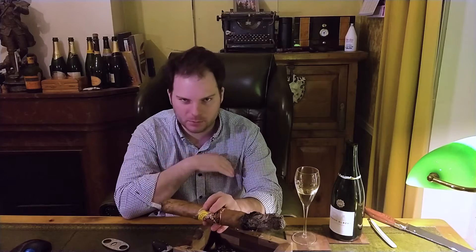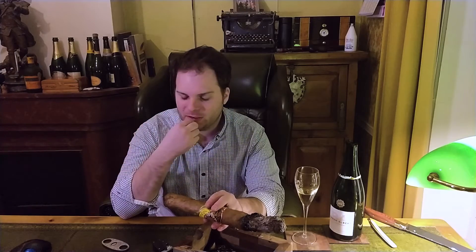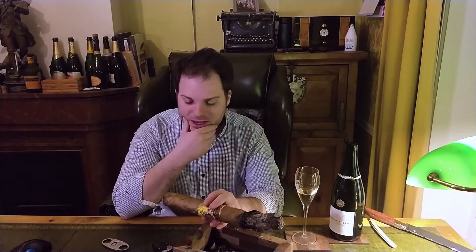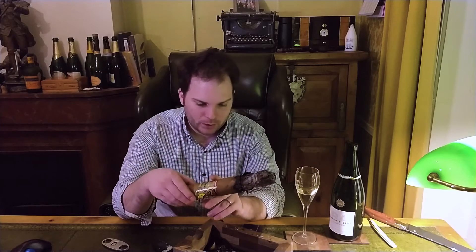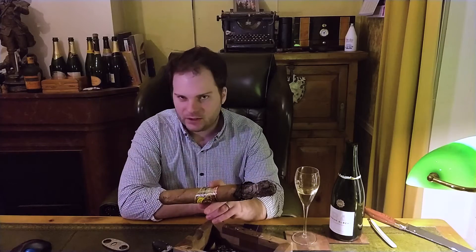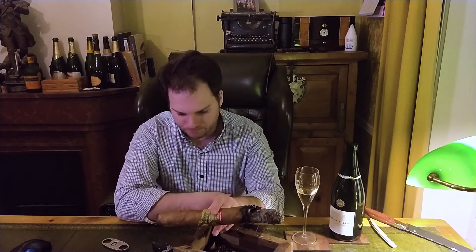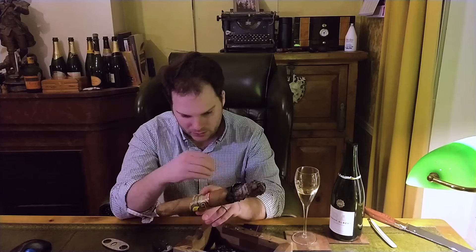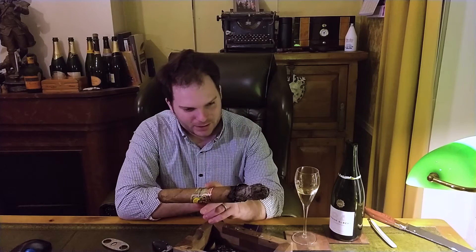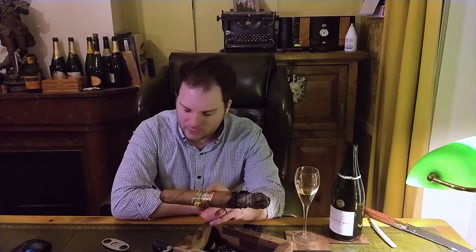I'm going to carry on smoking this — there will be a lot of cuts in between. In the meantime, I'm entertaining myself by drinking champagne and watching a TV show on my computer. I'd much rather be smoking something more satisfying, but I'm a professional; this is my job and I'm going to tell you what it's like. I'm going to carry on before this goes out, because it's already gone out twice.